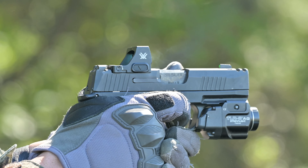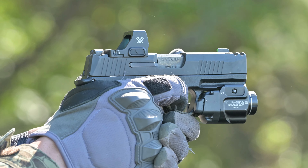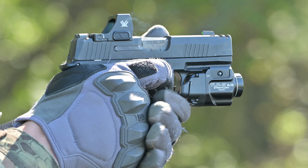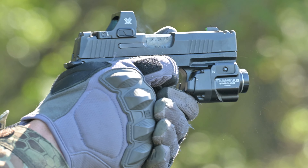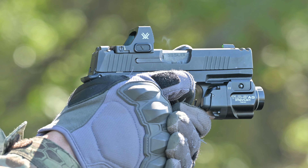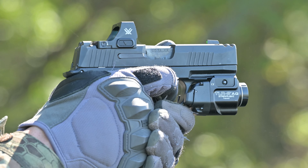Hey guys, Jim Grant here for Ammo Land TV, and today we're taking a closer look at the newest red dot from Vortex Optics, the Defender CCW. The new Defender CCW is designed explicitly for concealed carry use for guns like this P365 Macro, but it also can serve double duty on a carbine, pistol, or shotgun of pretty much any type. And that's what really separates the Defender from the rest of the market.